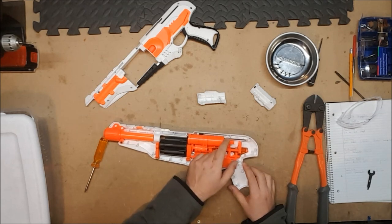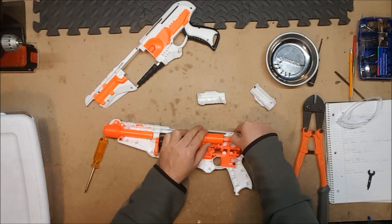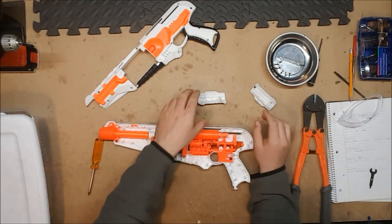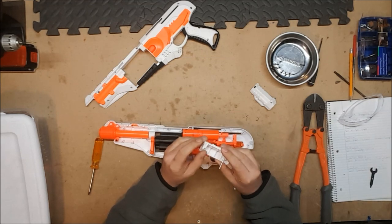Even the priming handle mechanism — yeah the plunger rod is identical. It's just Spectre internals, so we already know it's not going to be able to take a K26. At the very least these little tabs are almost certainly going to snap right off.